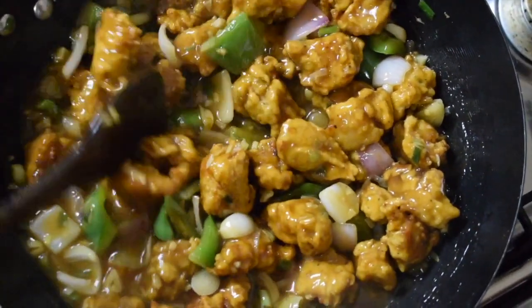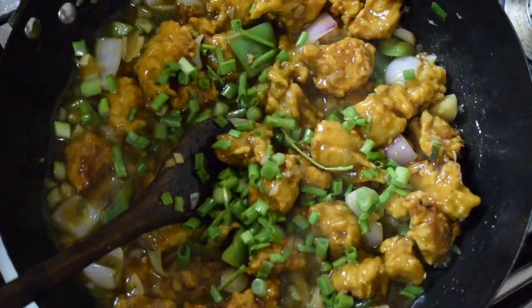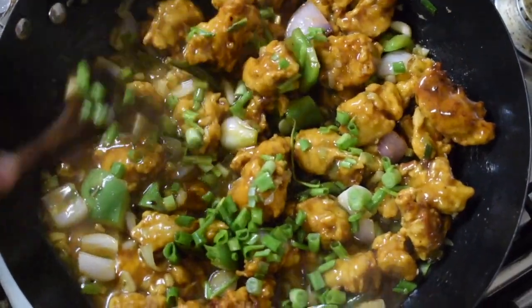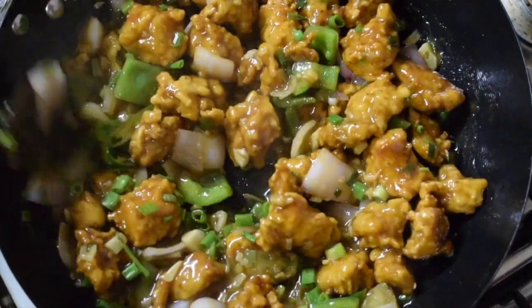Add all the chicken pieces, give it a nice good mix, and you are done. Don't overcook it, otherwise the chicken will tend to get very soggy. Garnish with the chopped spring onion leaves. This should be had hot and immediately once it is done — don't keep it for long, otherwise it will turn mushy. Just give a nice good mix and switch off the flame.